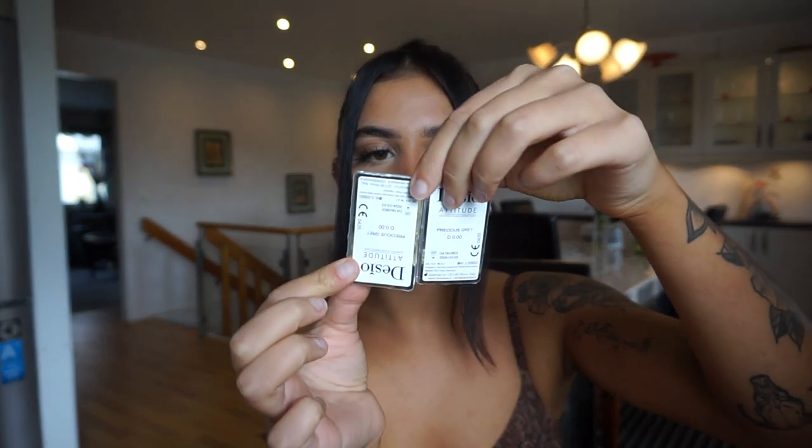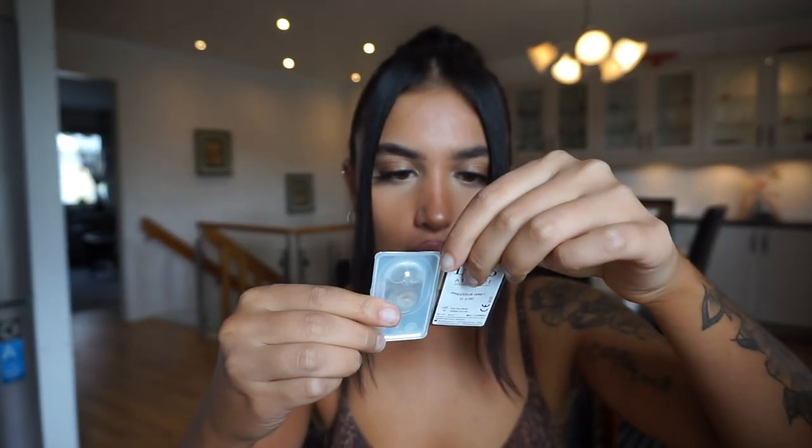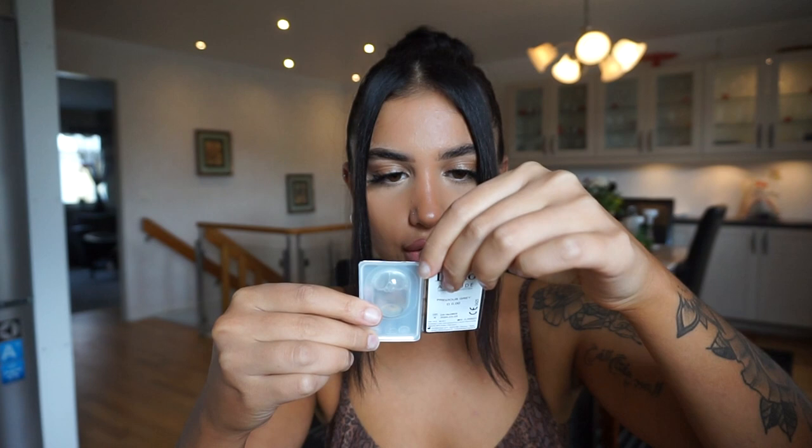This is Precious Gray — I got mine in zero power, but you can add power if you want. I just love gray lenses. Gray and brown lenses are probably my favorite because I feel like they look the most natural. When you open them, it comes with a little instructions sheet, and then you've got your two little lenses. You can literally see they are three tones.